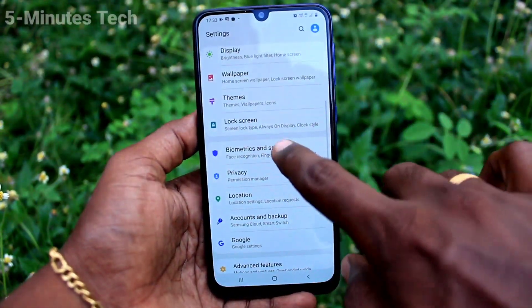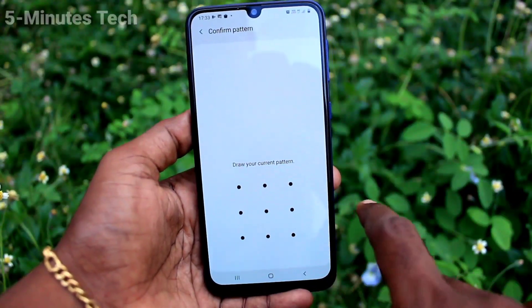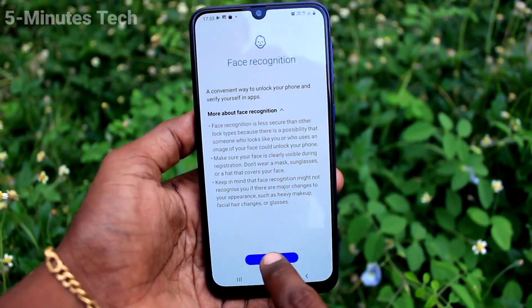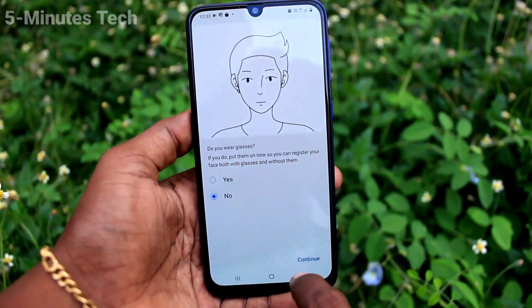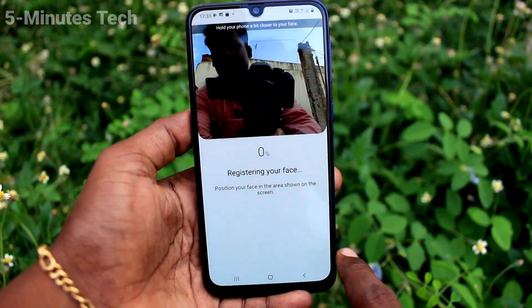First of all, go to Settings and click on Biometrics and Security, then click on Face Recognition. Give a pattern for authentication and click Continue. If you wear glasses, select Yes, otherwise select No, then click Continue.